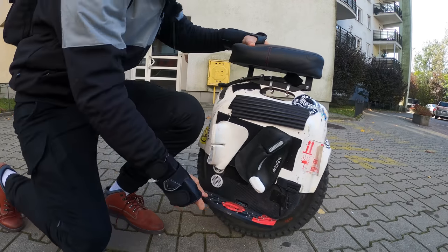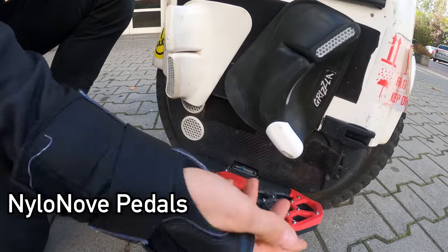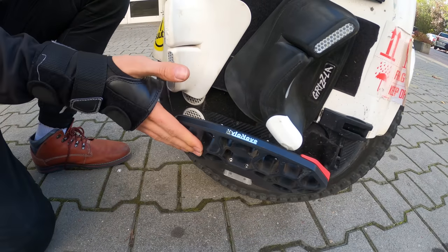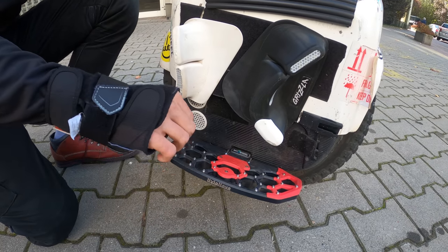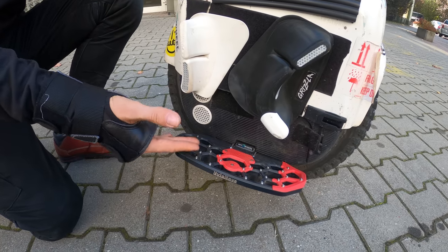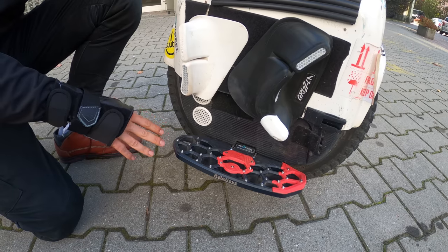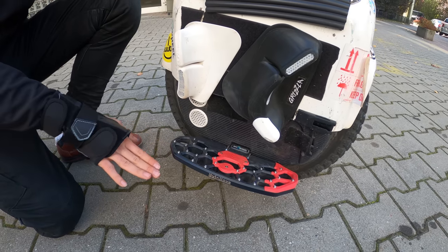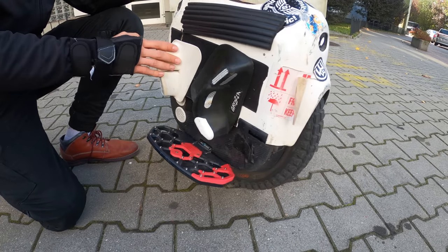I also have these new nylon V3 pedals with risers and adjustable angle, which are a great help because the studs keep you in place. I have a high pedal angle which keeps me hugged to the wheel. Wheels like the Inmotion V12 or V11 typically have very flat pedals, which makes it easy to fall off.